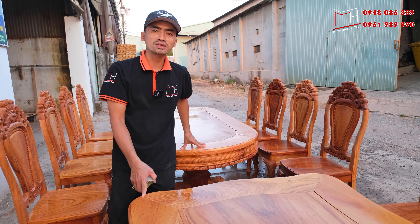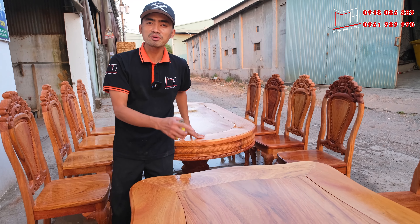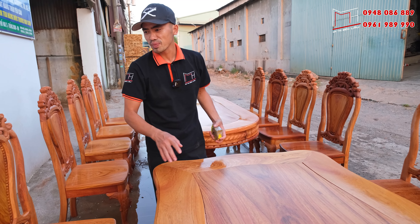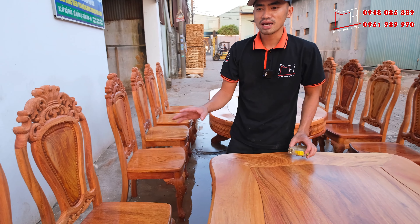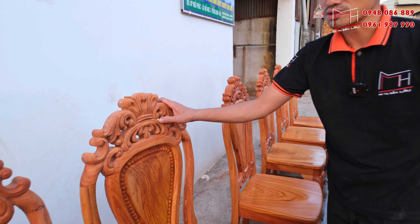Bộ này cơ sở xin báo giá luôn: hoàn thiện sơn có giá là 37 triệu. Tất cả các tiêu chuẩn và chi tiết quý anh chị cũng đã xem rồi — vân và tất cả đều được tuyển chọn rất kỹ.